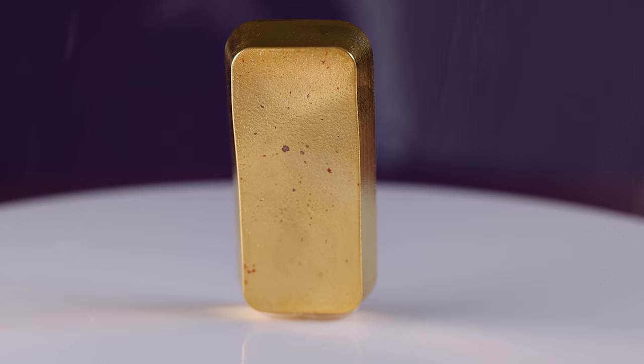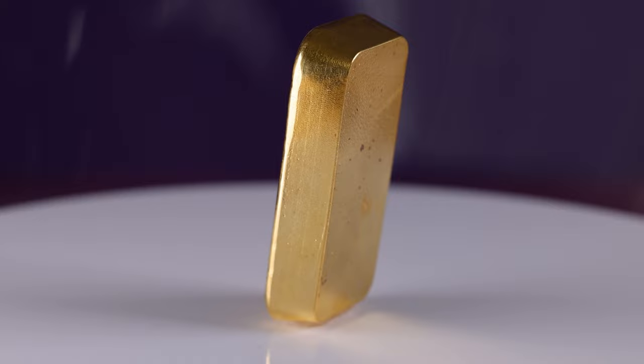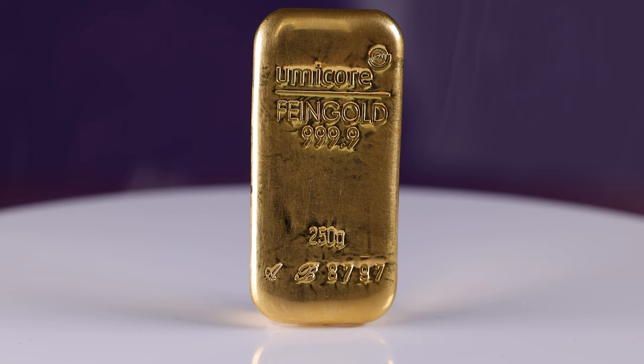Investing in gold has been a popular choice for centuries, and Umicore's 250g Cast Gold Bullion Bar is an excellent option for those looking to diversify their investment portfolio. The reverse features a blank cast design. The key design element of the Umicore 250g Bar is the obverse, which showcases the Umicore copyrighted logo at the top, and this is a testament to the brand's commitment to quality and authenticity.